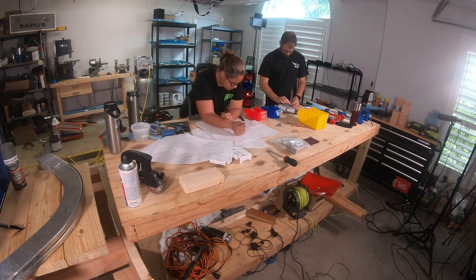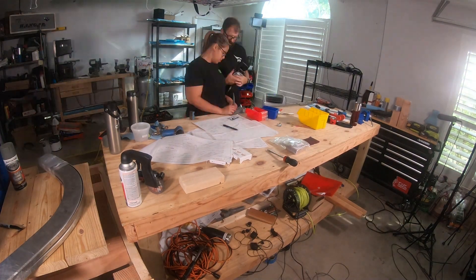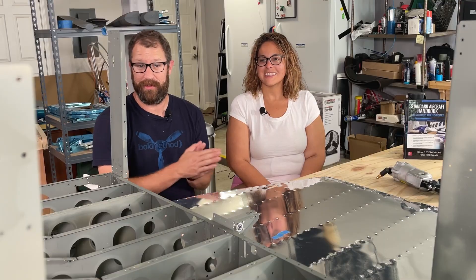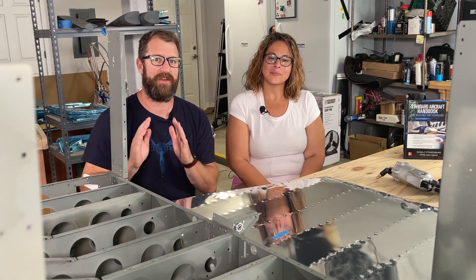Unfortunately, this was where we learned how to do a lot of things that we probably should have learned in the tail kit — or one of our practice kits. Normally, do your practice kits, do the tail kit first, probably do the wings, and then get to the fuselage kit. We are not normal.